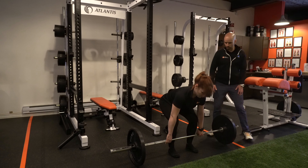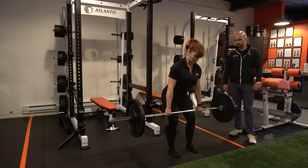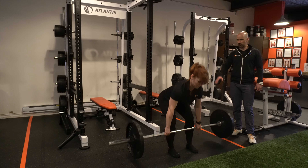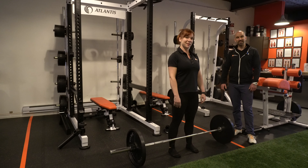Let's do one or two more reps. Transfer your weight onto your heels. Excellent. One more — notice the back is staying nice and straight all the way to the tailbone. That's good. And that's how you do a deadlift correctly.